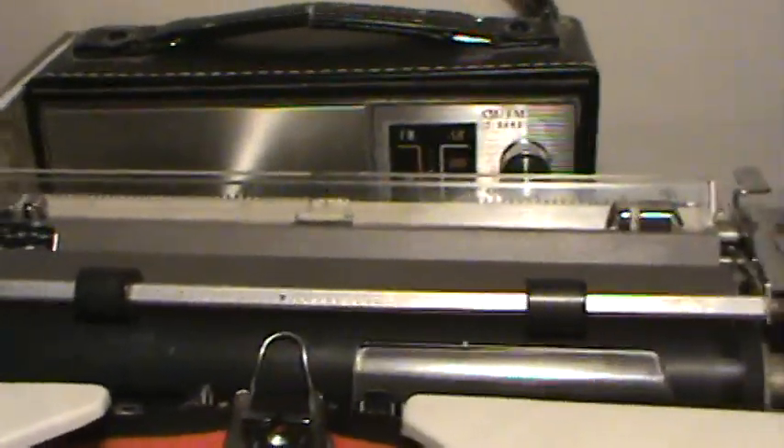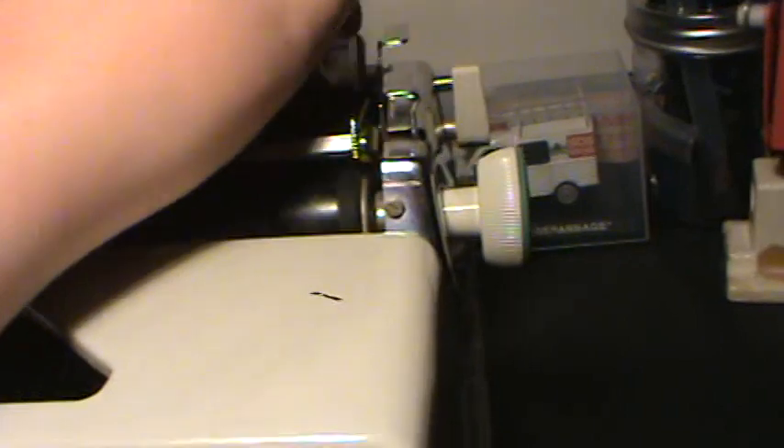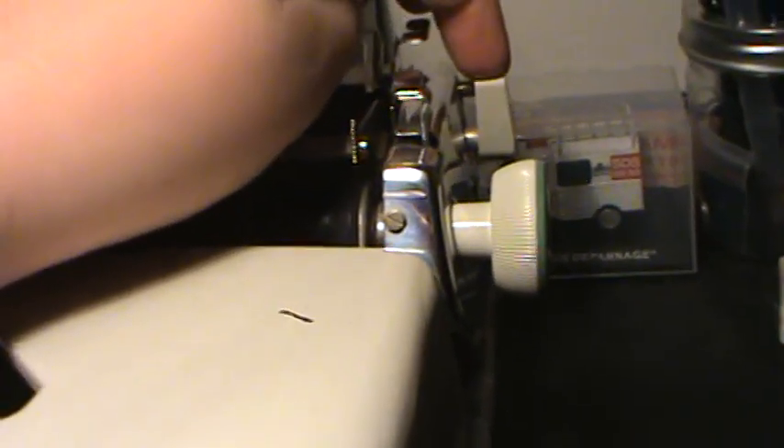Now it is locked. Hit this button on the side here and you are going to release the paper support — there we go. And this button is the all-release for the tabulator settings. Color selector and touch control. I love the lever on the side, which is really nice and big and works great.